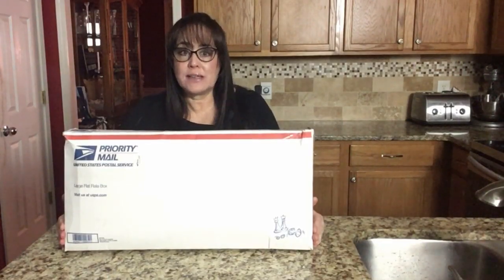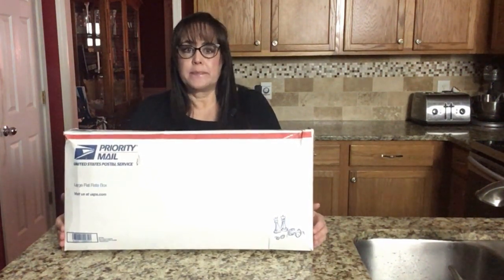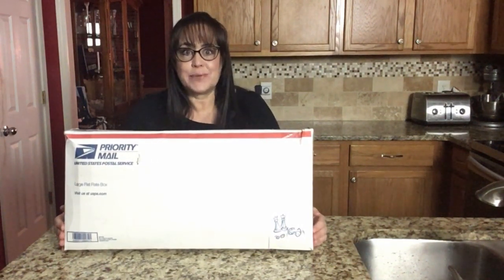I received this box from none other than Gladys Grad of Mahjong Madness. Gladys does national tournaments for American Mahjong in person and online at Mahjong Time. Even though she's known for tournaments, she also sells Mahjong sets and accessories. So we're going to open this box and see what's inside.